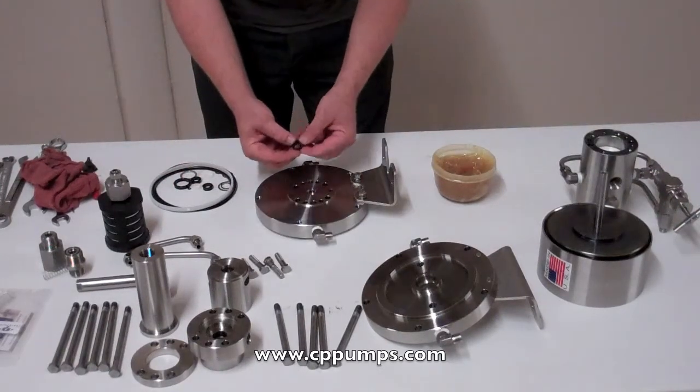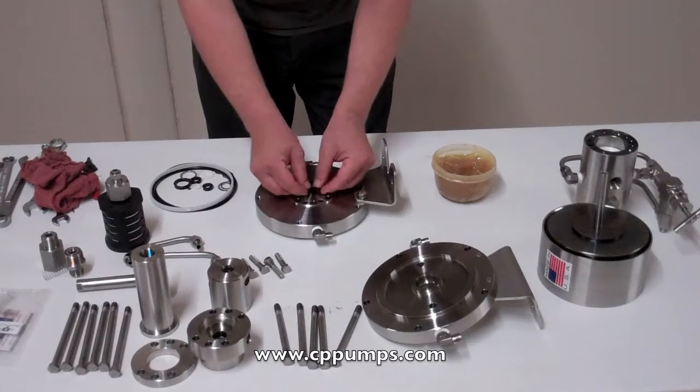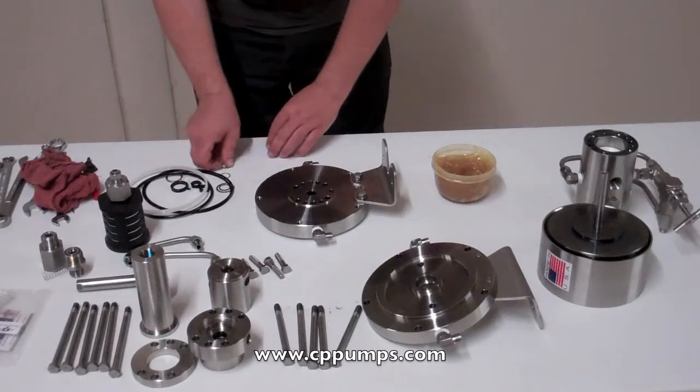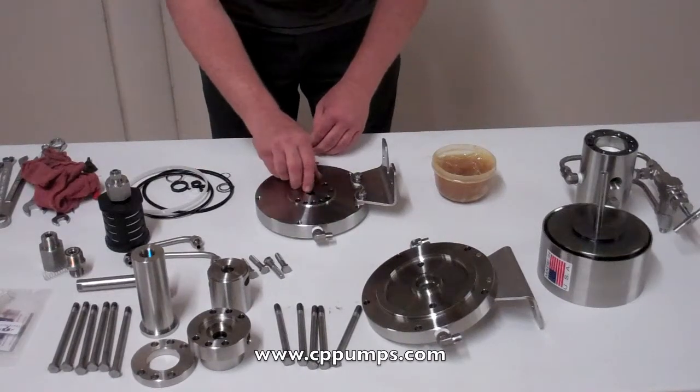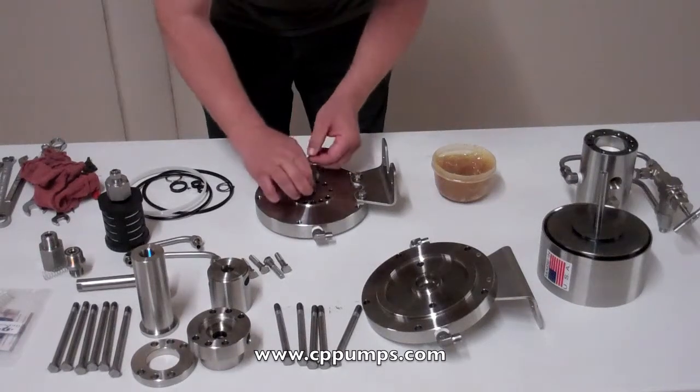Rod seals. On the housing side, it gets one seal with the U-cup facing up, then a washer, and your retaining ring.